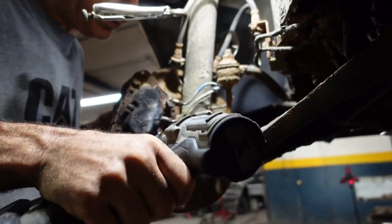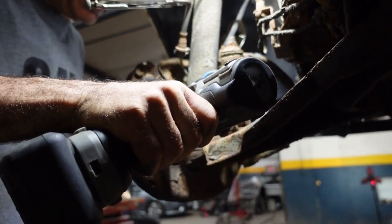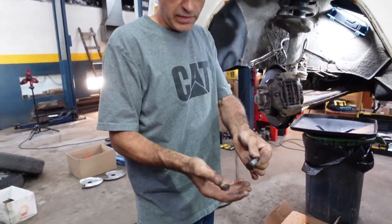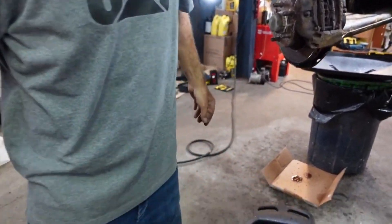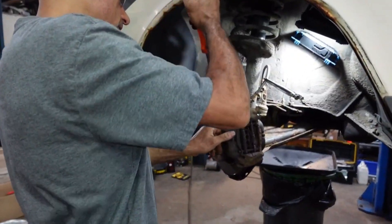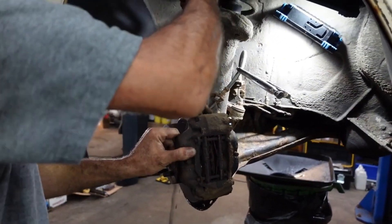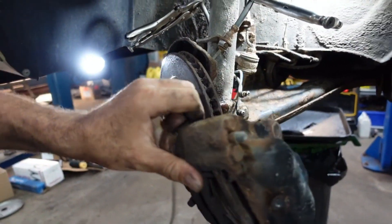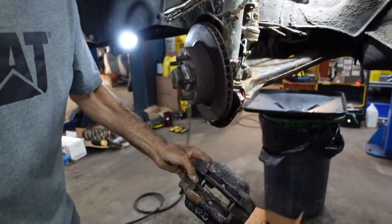Remove the two 90-millimeter bolts holding the caliper, then pry and remove the caliper. That's how you remove the caliper.